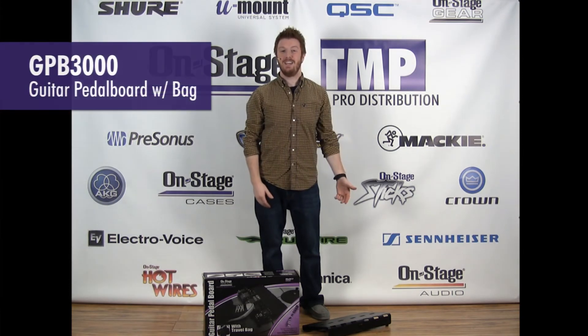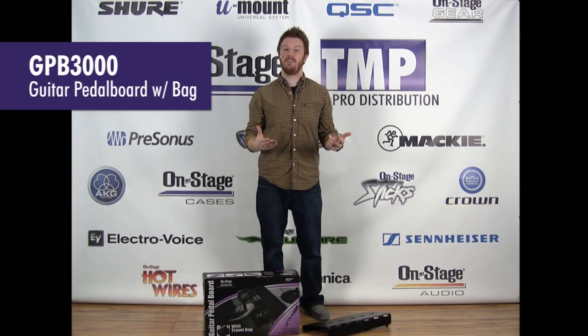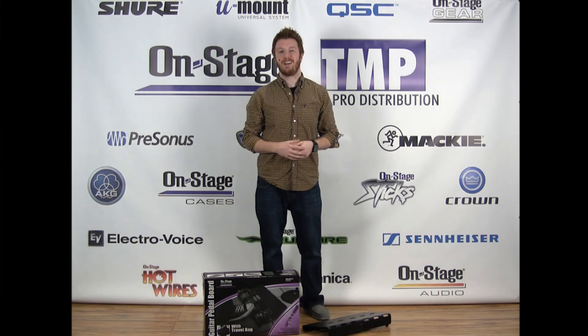This is the OnStage GPB 3000. You can check it out at a retailer near you or go to on-stage.com.